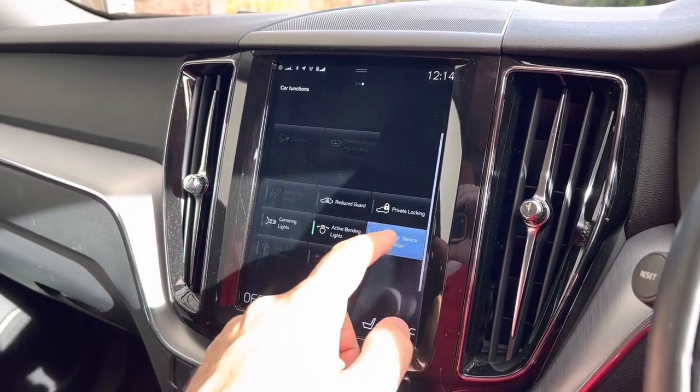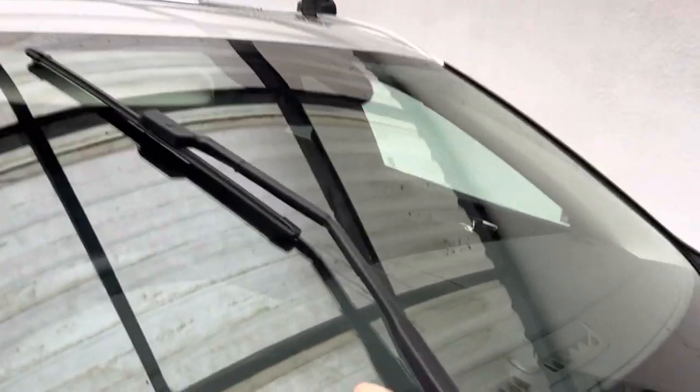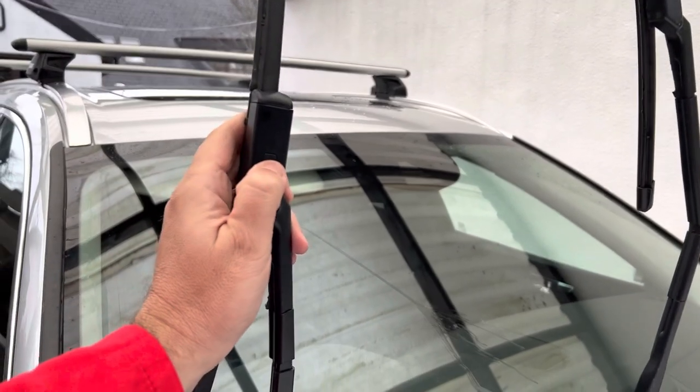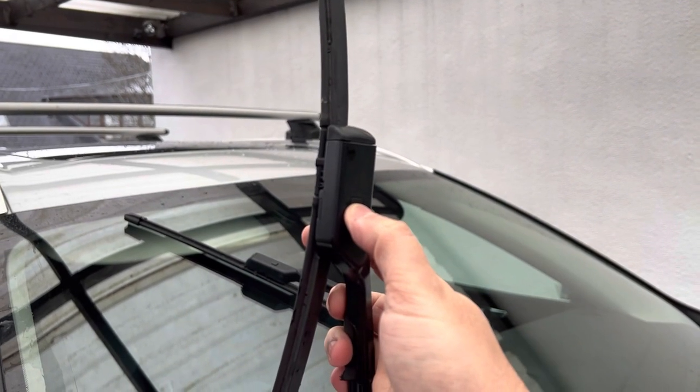First, we have to put the wiper blades into the service position so that they can be swung out. Once the blades are off the screen, you can see there's a little button in the middle where the blades are attached. This needs to be pressed with the top of the blades angled away from the window so as to release them. I needed two hands to do this as I needed a bit of a pull to get them out.